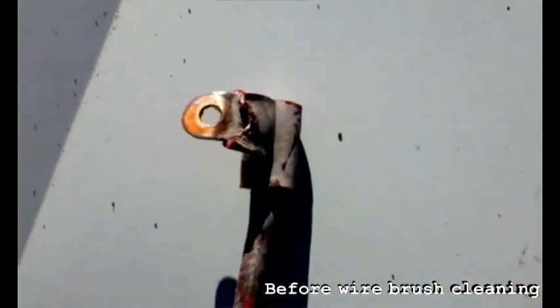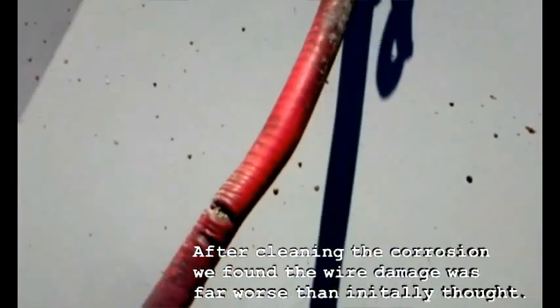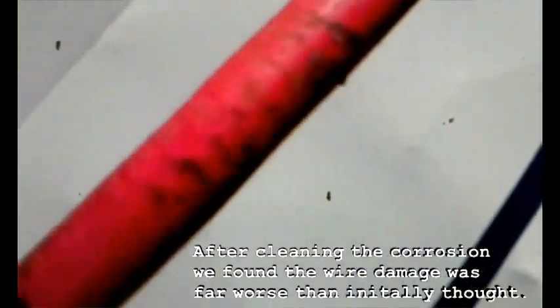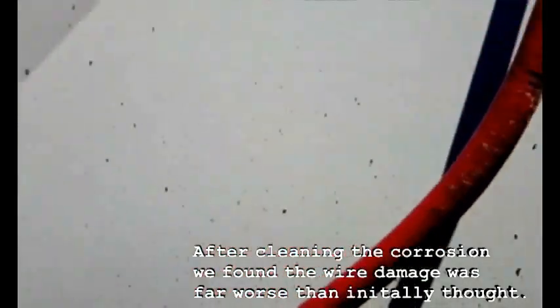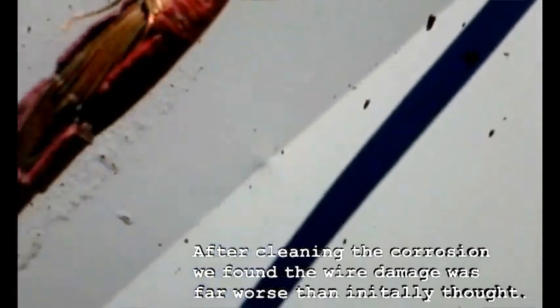This is an overview of the alternator cable going back to the starter from a 2004 Coronado. You can see breaks in the insulation — we cleaned it up and found a lot of corrosion. And here's where it gets really interesting.